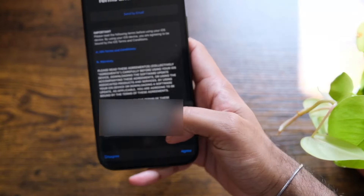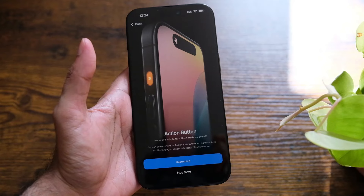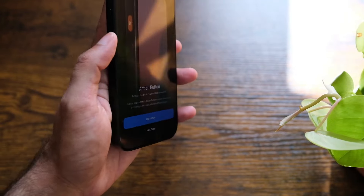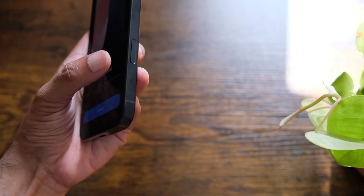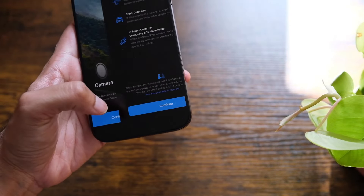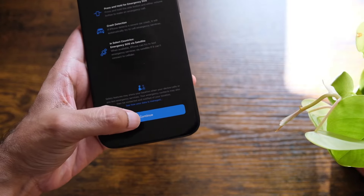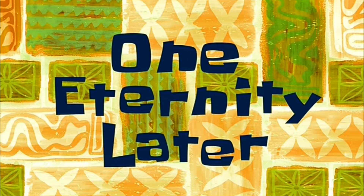It's asking for terms and conditions, so I hit agree. Now it's doing my phone backup. After continuing, we can see the new iPhone features: there's an Action Button on the side that we can customize later, a Camera Control button on the side, and Emergency SOS with all the special features. We'll hit continue through each. Now it's going to restore from iCloud — one eternity later!